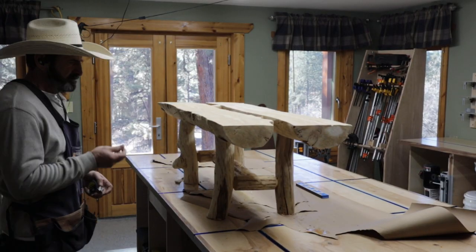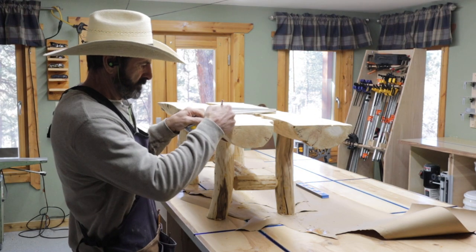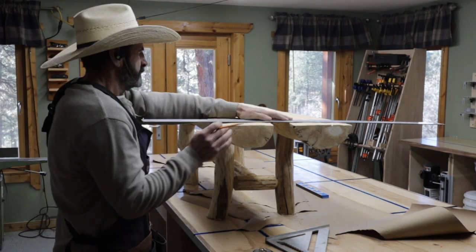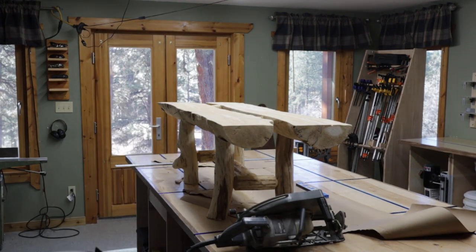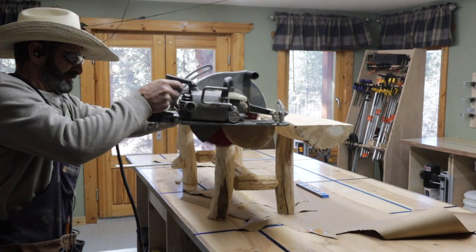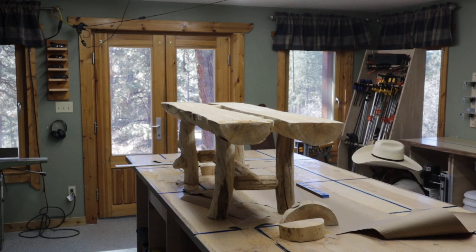I basically glued the top on and I made two pins about an inch and a half diameter to connect the two logs together on the top. I was told to make the table a little shorter, so I get my Bigfoot beam saw and make a mark. The request was that it was 52 inches long, so I cut both ends off. I love this beam saw — I've had it for years and it's just really worked well. It's a big saw, you got to be careful, but it does work really well. So I cut it down to the requested length — it's now 52 inches.